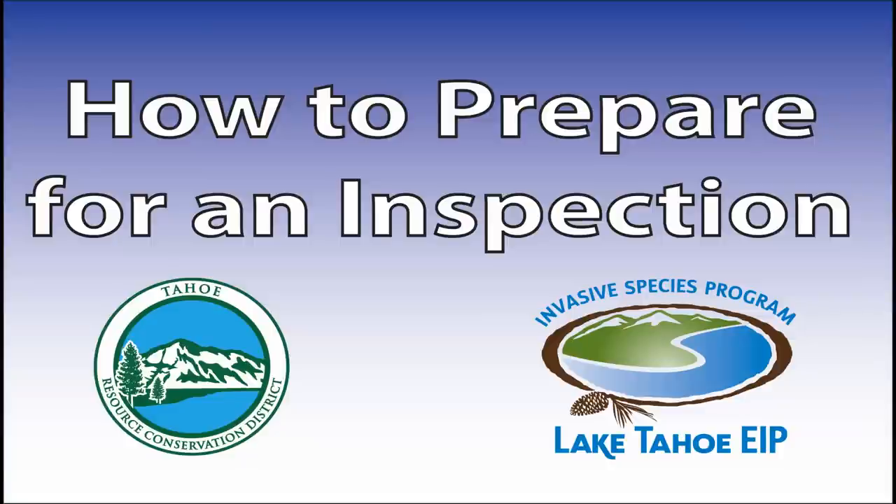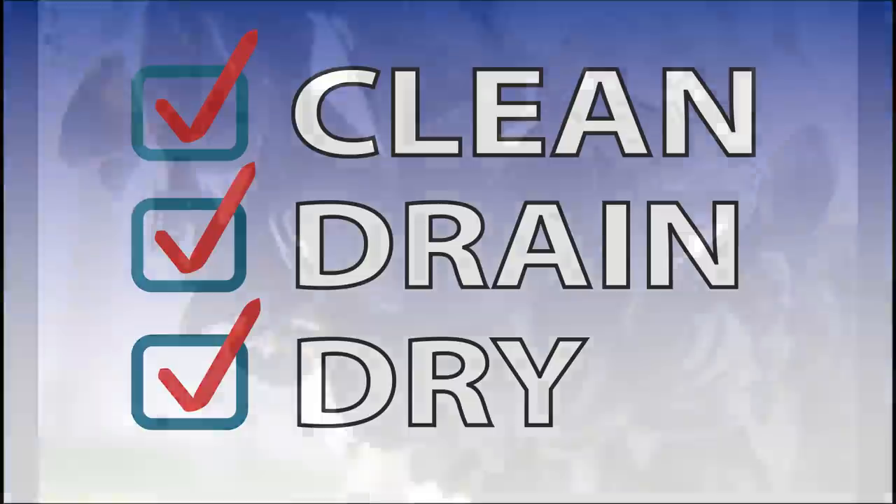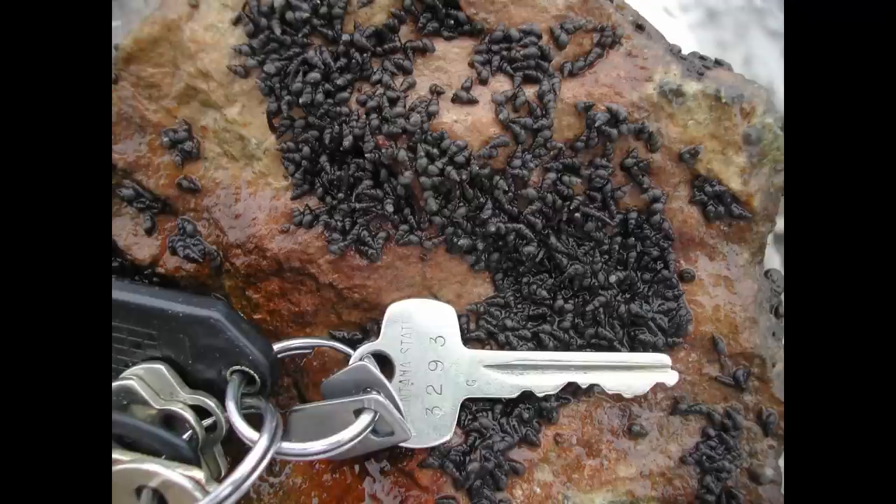Follow these simple steps to ensure that your watercraft is clean, drained, and dry before arriving for your inspection. By arriving clean, drained, and dry, you will help protect Lake Tahoe from aquatic invasive species, save money, and get on the water faster.